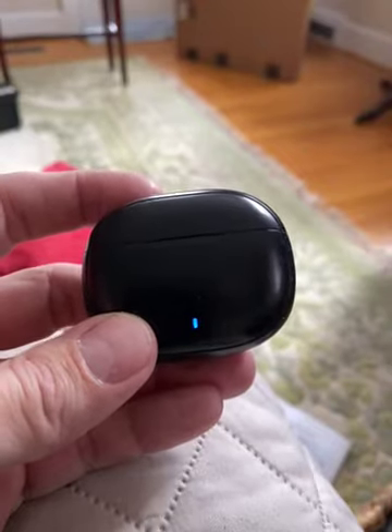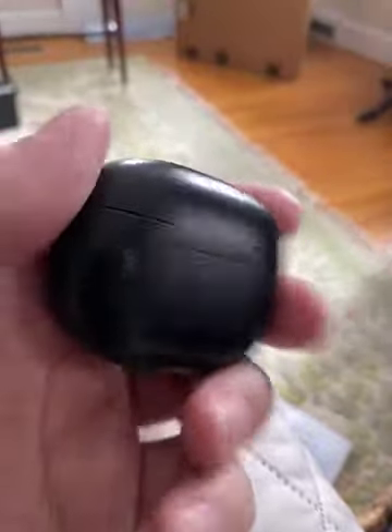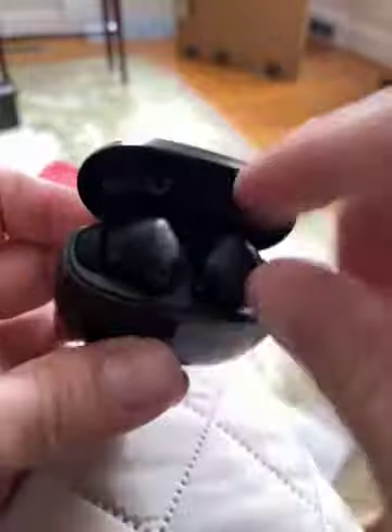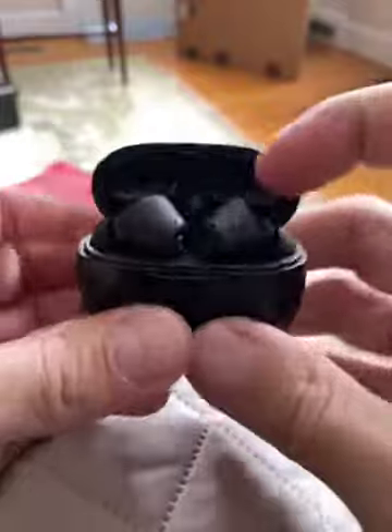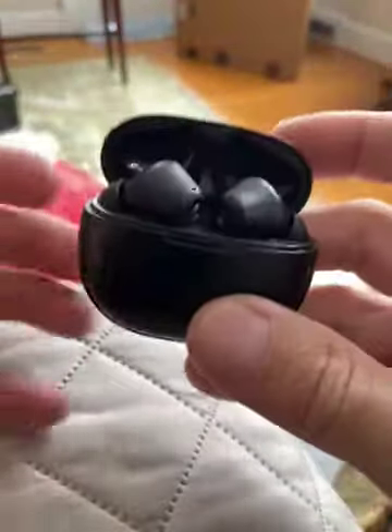I've used these for about a month now, and they're pretty dang good for the money. I have AirPods, and I actually like these better than my AirPods. Now, I don't have the AirPods Pros because I'm not going to spend $250 on those.